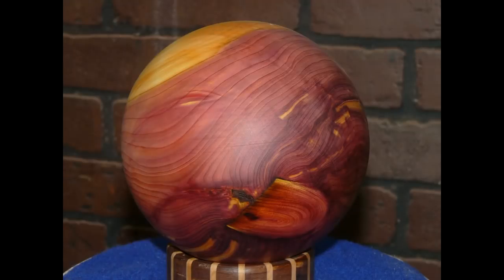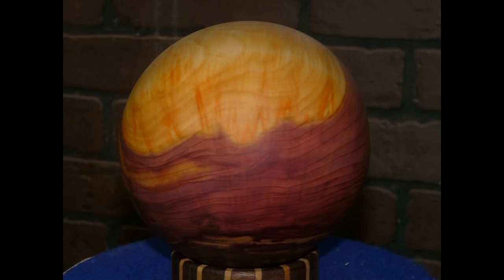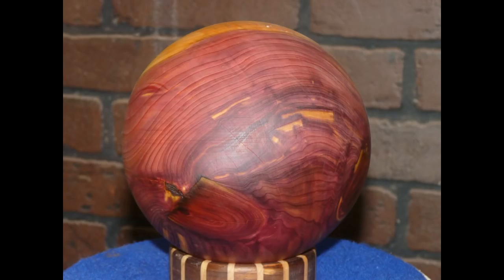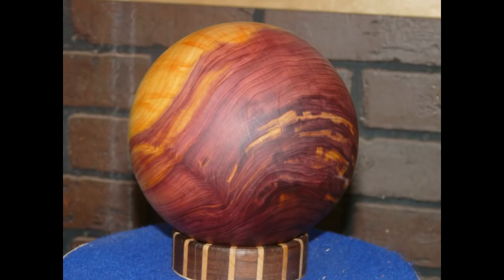The grain found in these logs from that tree just continues to amaze me. Fire, swirls, storms. Truly amazing.